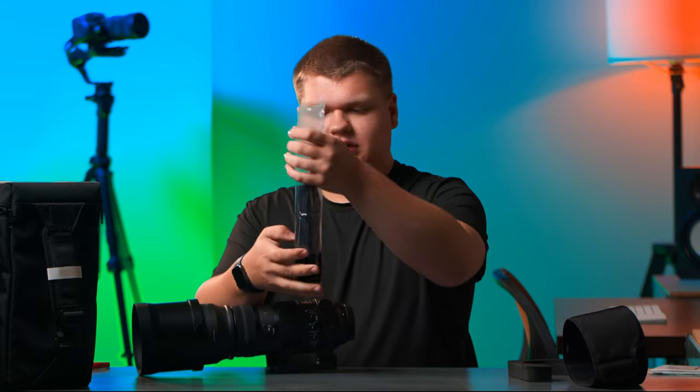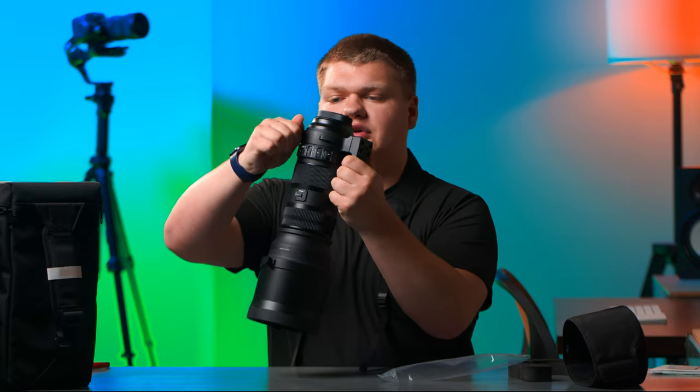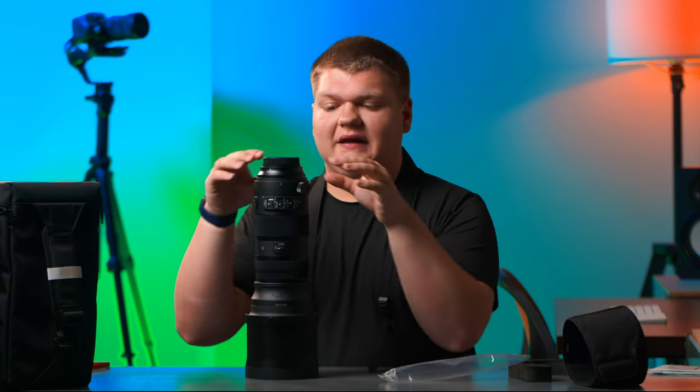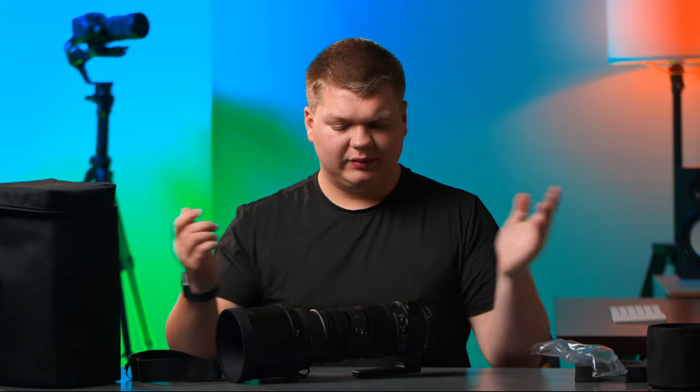So this is basically a camera strap, but because most of the weight is on the lens, you're going to be holding it by the lens. It attaches to the tripod collar, which we can rotate and move around. What's super cool about these Sigma lenses is they have little clicks for every 90 degrees so you can rotate it.